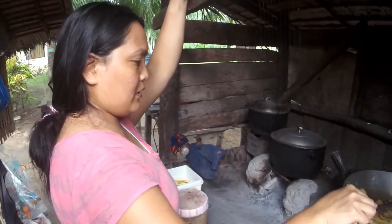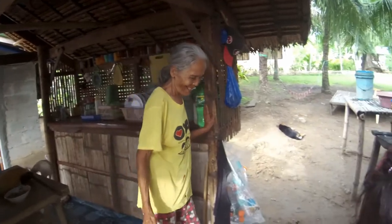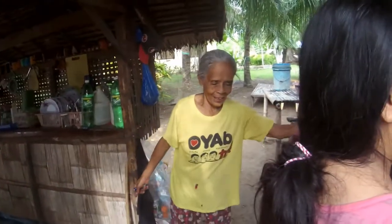That's my grandma. It's picking up the fluid fire.